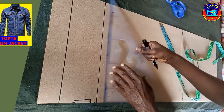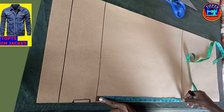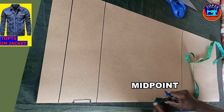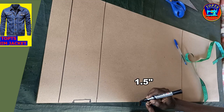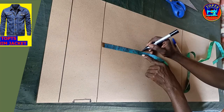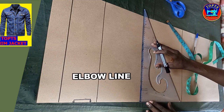Next is to determine the sleeve elbow height line. I measure from the bicep line to the sleeve hemline and divide by 2 to get the midpoint. Then from this midpoint, I mark upwards 1.5 inches for the position of my elbow line, then I square across a straight line like this.